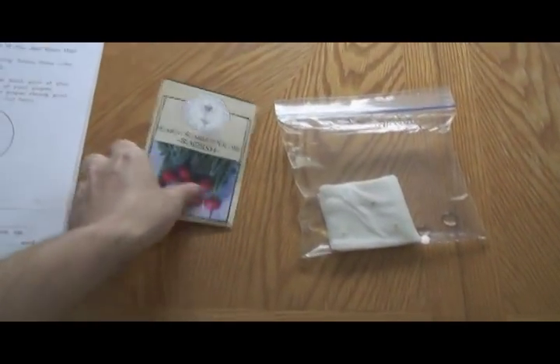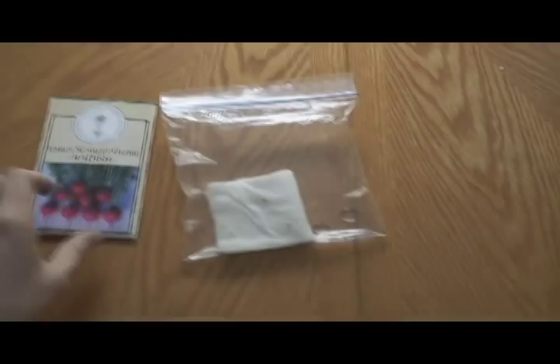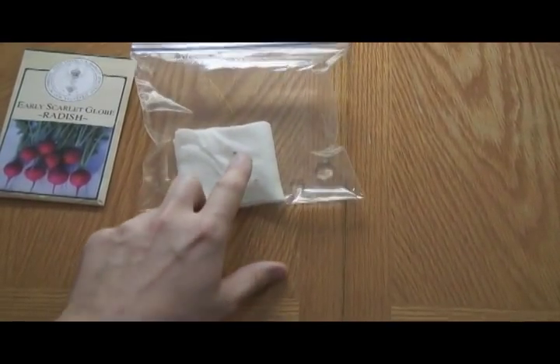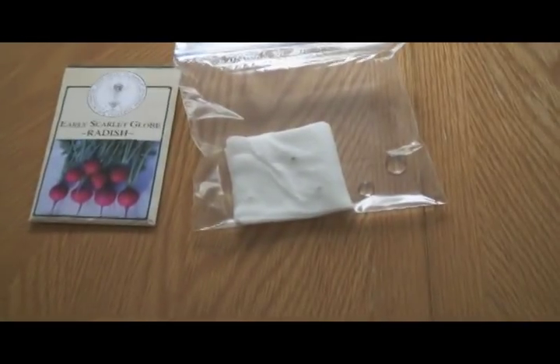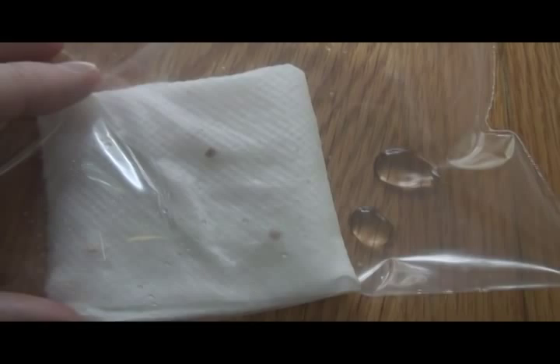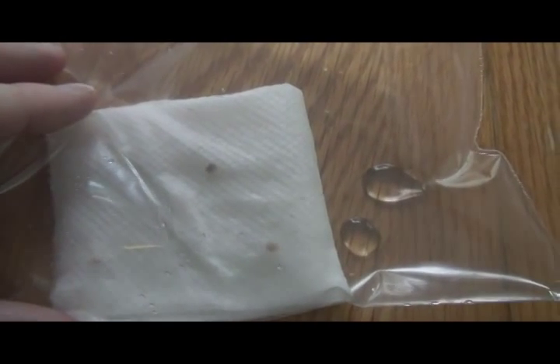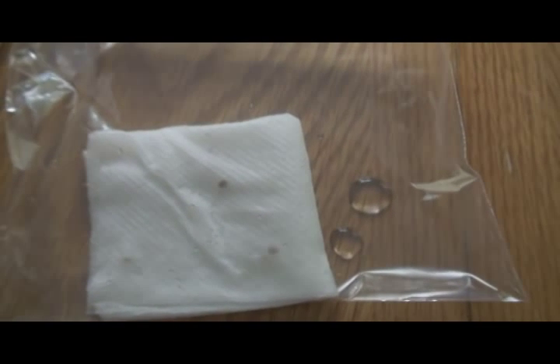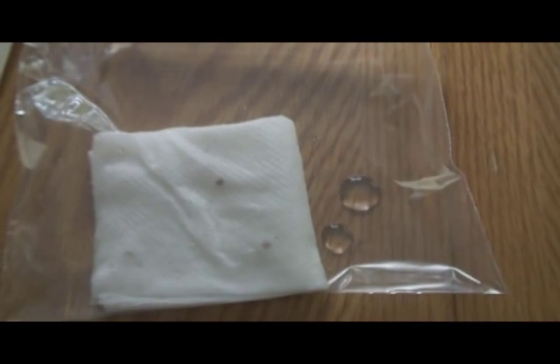We took some radish seeds and my son put the seeds inside of a wet paper towel, and then we put the wet paper towel inside of a plastic bag. We're going to leave it in here for a week and then come back and see if they've germinated and how they've changed.